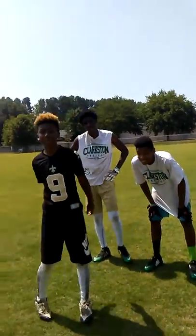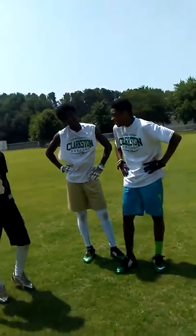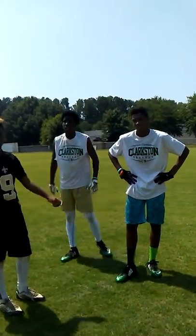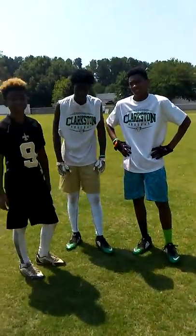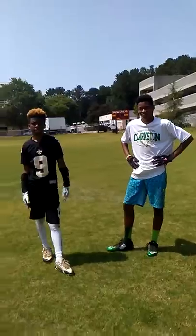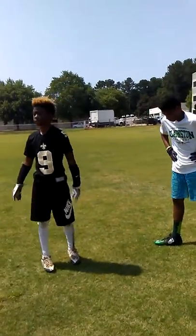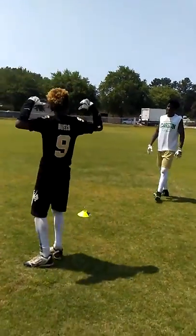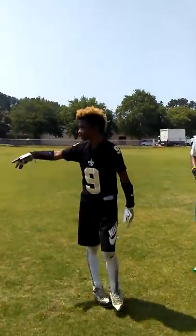We're back with more videos, feeling healthy as a horse. We're gonna try this outside today. All right, we're gonna do cone drills again. All right, we're back — about to go do drills.